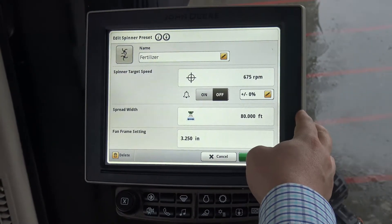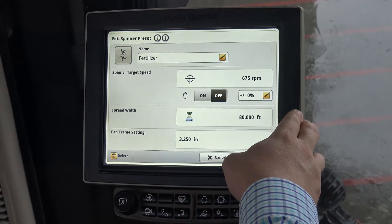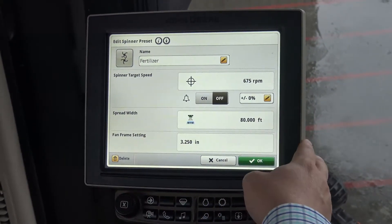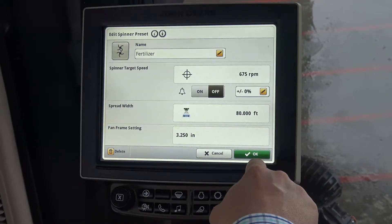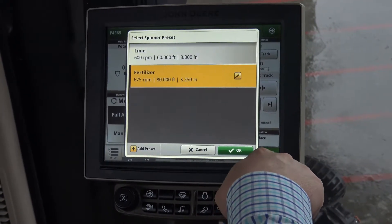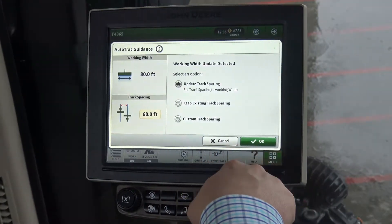We can set our target spinner speed. We can set an alarm for plus or minus what percent that speed is off. We can set our spread width and we can put in fan frame settings. Once those are correct, click OK. We click OK again and now our spinner speed is set correctly.